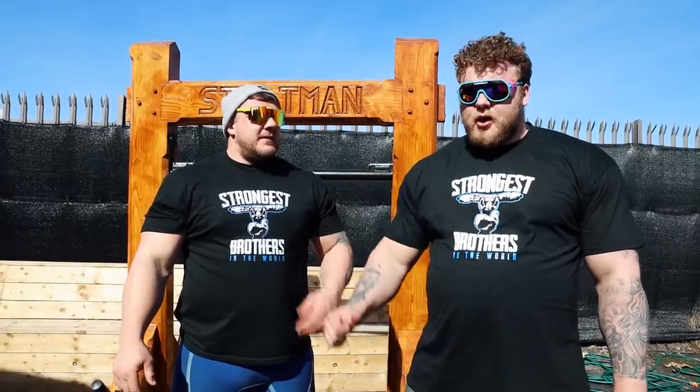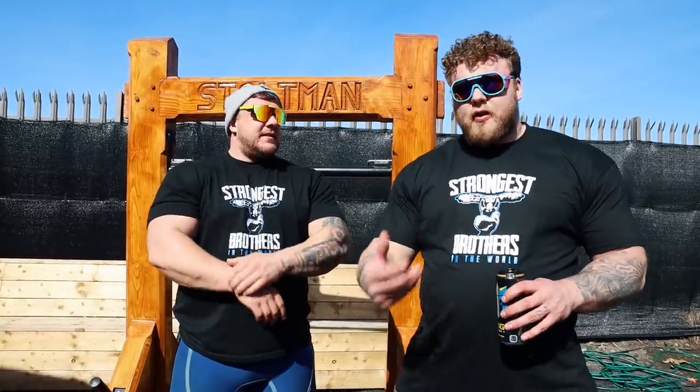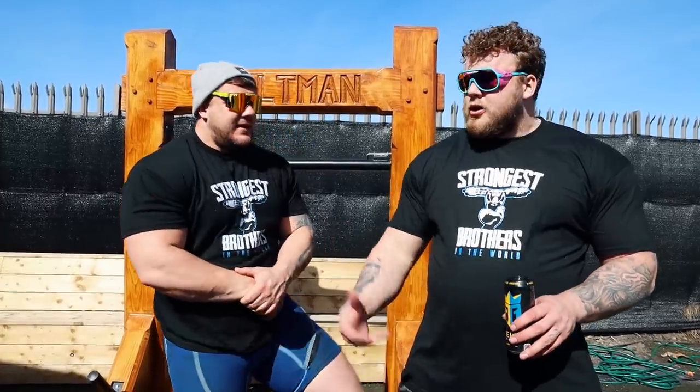We're transitioning onto actual bar squatting — basically we're going to be getting to the setup that we did last year in training for Worlds. But first we're going to be doing Viking Press. As Dan said, we're doing an event a day, so today's Viking Press.